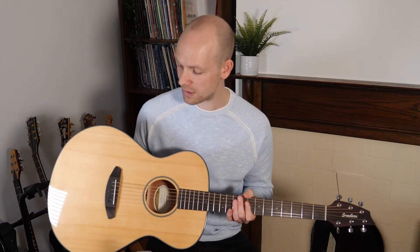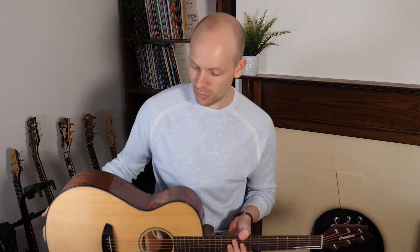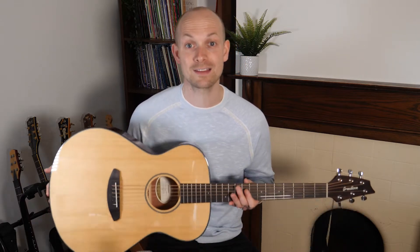I've been sent this Breedlove Discovery Concert guitar and I wanted to talk a little bit about it. First of all, I wanted to address the question of what kind of player this guitar is aimed at.